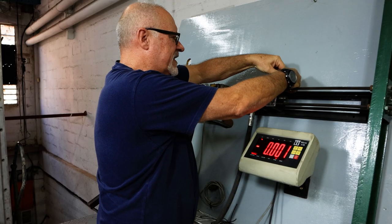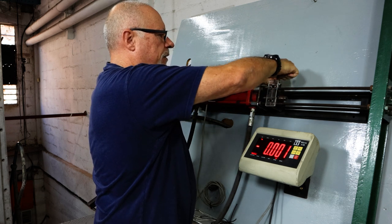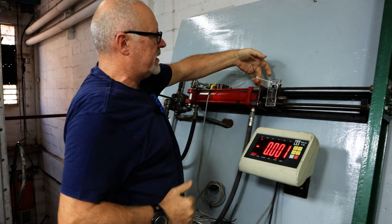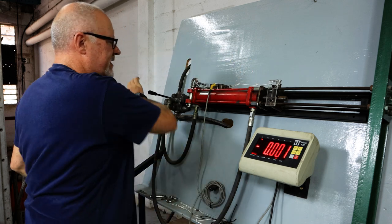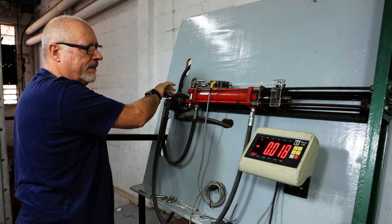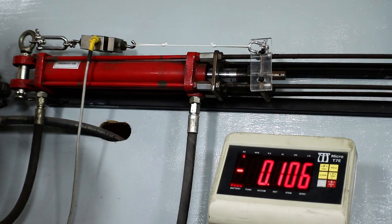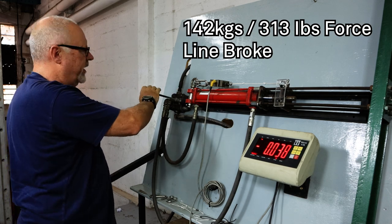The first one we're testing is just knot against knot, just to show a benchmark of what a conventional knot does. This is the same knot we would be tying to the back of the spear. Let's see what forces we get. Normally between 120 and 130 — there we go, 130 — wow, just on 140 before one of the lines broke.